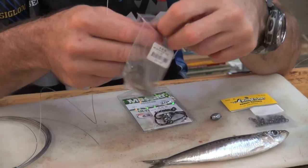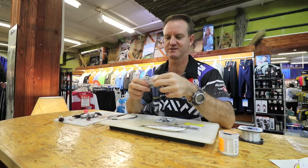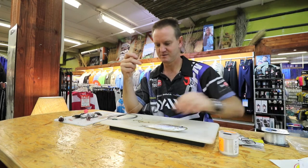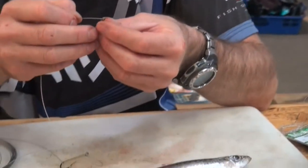Hook selection is up to you. I'm using 9224 sevens — two of them. They're trusty hooks, been around for a long time, and they work extremely well.